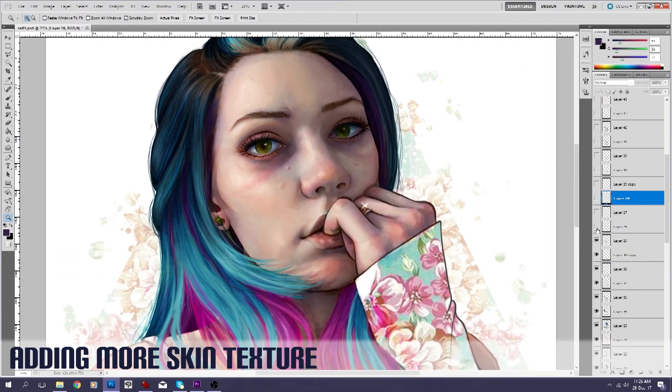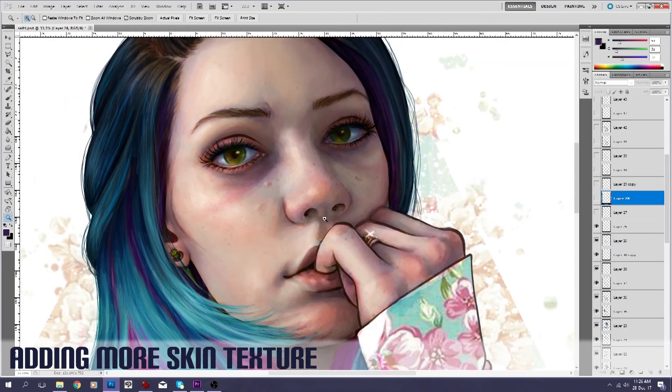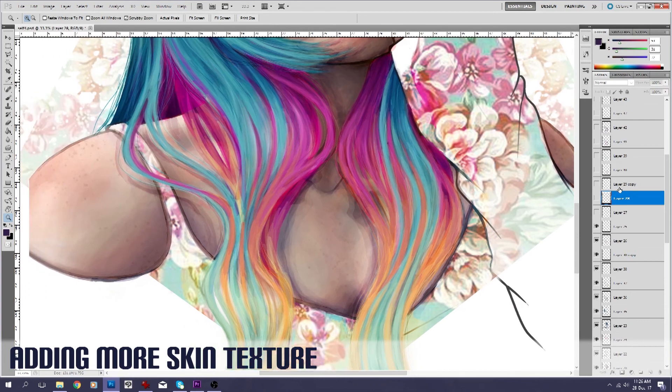The next layer here is more texture stuff. I have tiny little freckles that used to be way more obvious when I was a kid — and I love freckles, so you don't need to give me an excuse to add any kind of freckles to anything. So that's this layer here, just a little bit of texture. And it's not just on the face — I've got them on the shoulders as well, just a tiny tiny bit of texture there.